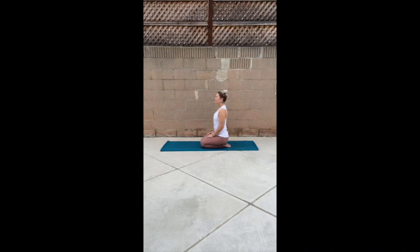Eyes are welcome to remain closed. Gently take your chin in towards your chest, and slowly roll your right ear over to your right shoulder. You're welcome to stay if this is comfortable, or you can gently extend your left fingertips down towards the floor.